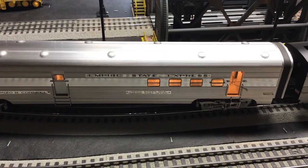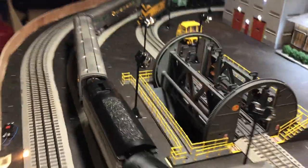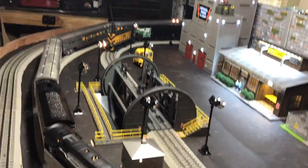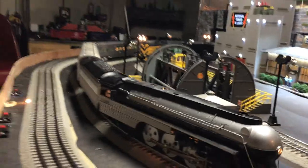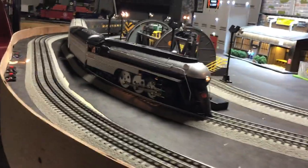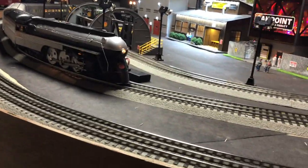Nice looking thing. And what it has here — it's pulling the Empire State Express cars. These are the ones that came with the set and they are really cool. They're aluminum — extruded aluminum, which is a really good plus that I wish Lionel would bring back again, but probably not. They would go with that cheap plastic, which is really crappy in my words.